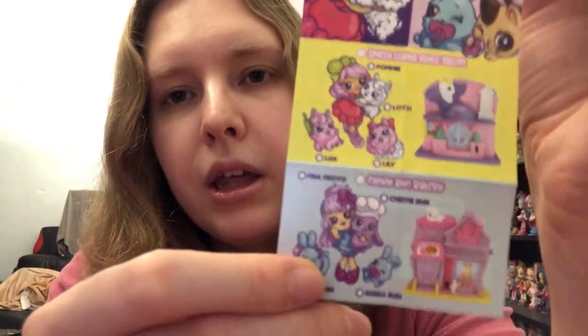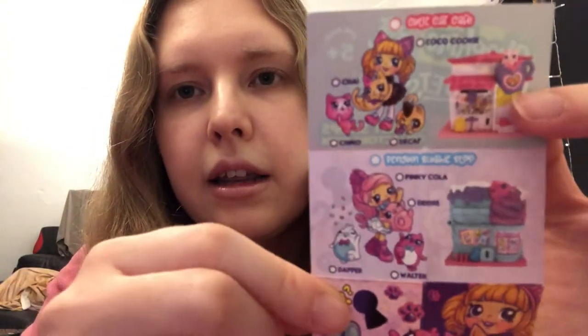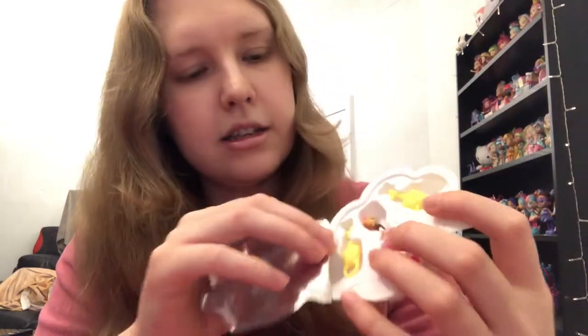And then we have a little checklist here, which is really cute. So it's showing we've got the llama one, the bunny one, the cat one and the penguin one — really cute, I do love that they went on an animal theme. So in here it looks like we have a couple of keys, our doll, and a key ring.